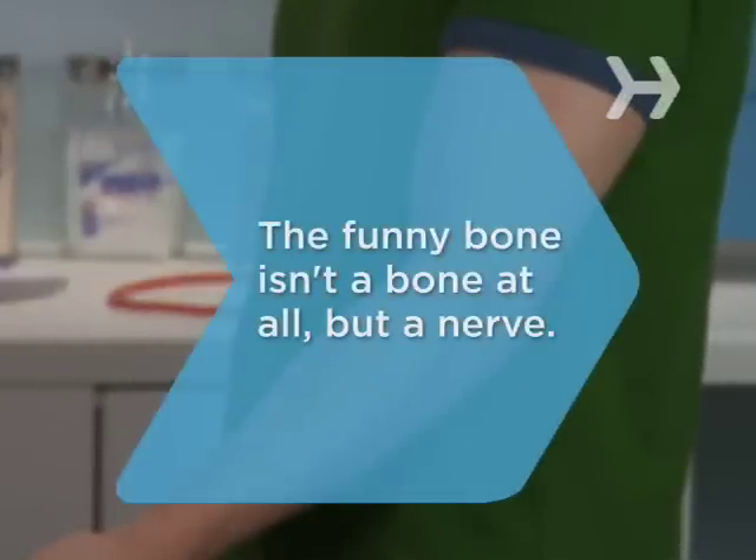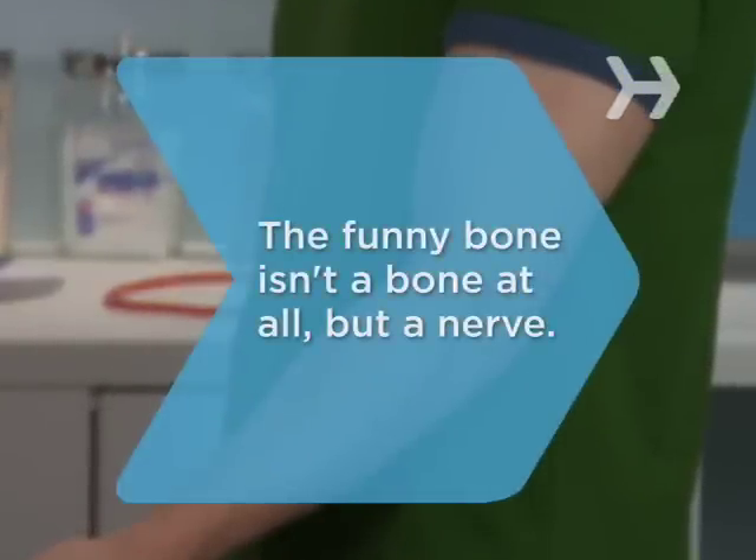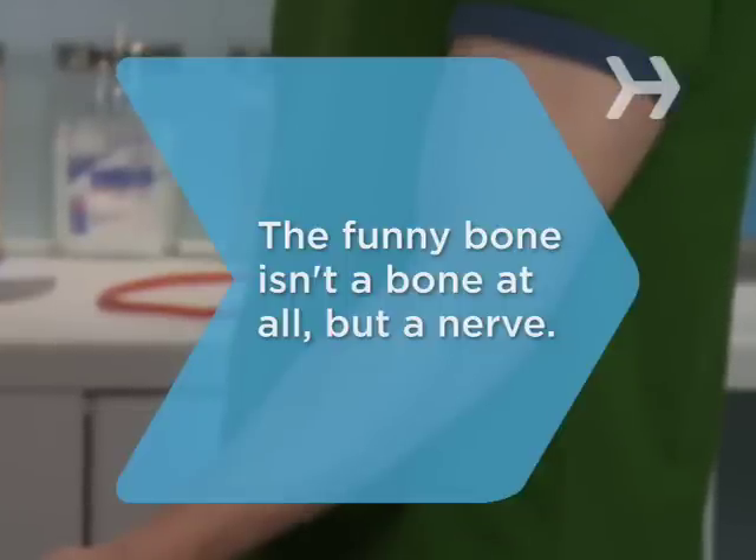Did you know? The funny bone is not a bone at all, but a nerve that runs along the ulna, one of the two major bones in the forearm.